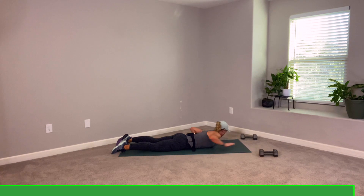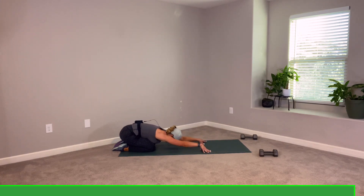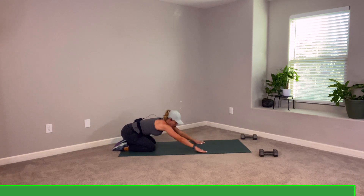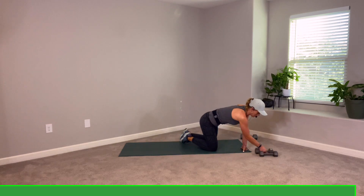One more set — as you can. Not a question of can you — it's will you. Get those back muscles fired. Here's your last one — lift, squeeze, and rest. Slide those hands underneath your shoulders, pick yourself up to all fours, child's pose — a quick stretch here before we head into our last song.